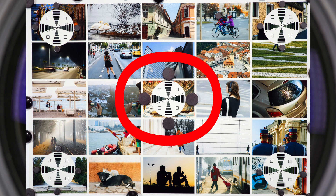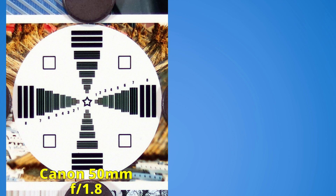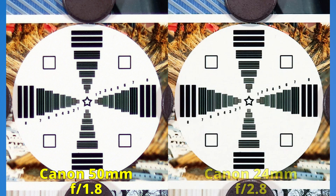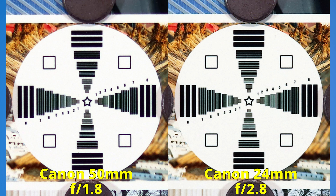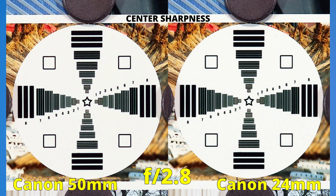Let's see the sharpness in the middle of the image. At f1.8, we only have the 50mm lens with a decent start. Let's now bring in both lenses at their widest apertures — f1.8 on the left and f2.8 on the right. The 24mm lens looks sharper, but it also has a much more closed aperture. Now, aligning both lenses at f2.8, these are some good results. Both of them look great — there is no obvious difference, so we don't have a winner yet.